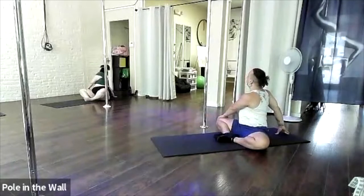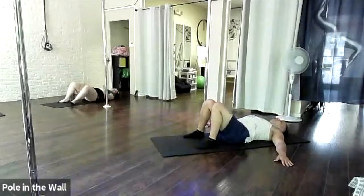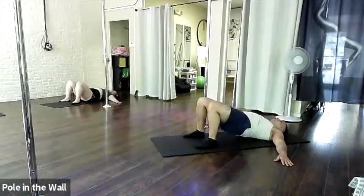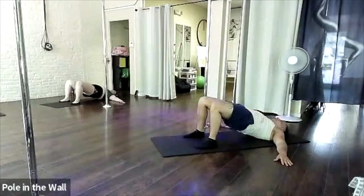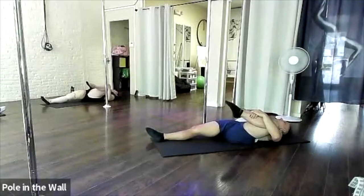Y'all, breathe. Reps of hip raises — we are going to inhale, tighten our core, exhale, do that hip raise, and hold it. Excellent, breathe y'all! Oh, I love this.